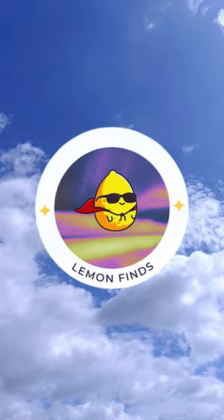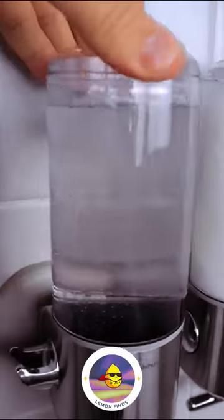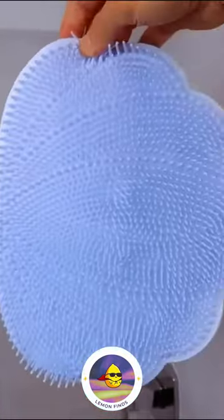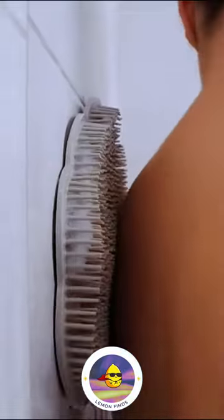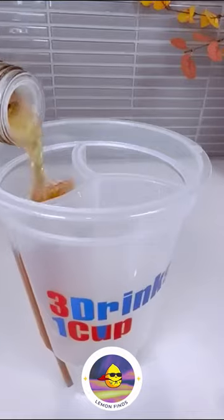Lemon Finds, Episode 3. Stick this shower pump to your wall for one-push dispensing of shampoo and soap. Groove and scrub simultaneously with a wall-suctioning scrubbing mat. Secure your shower curtain rod with a peel-and-stick holder, and enjoy more room with an origami-designed space expander.